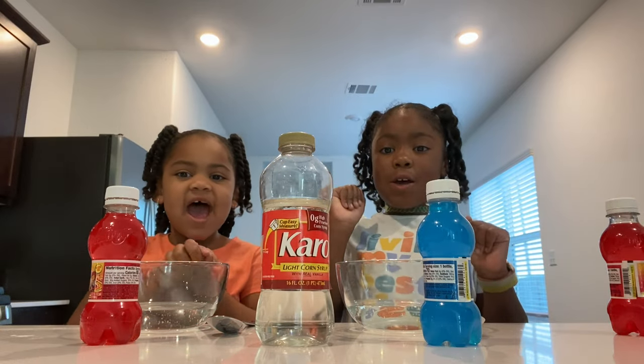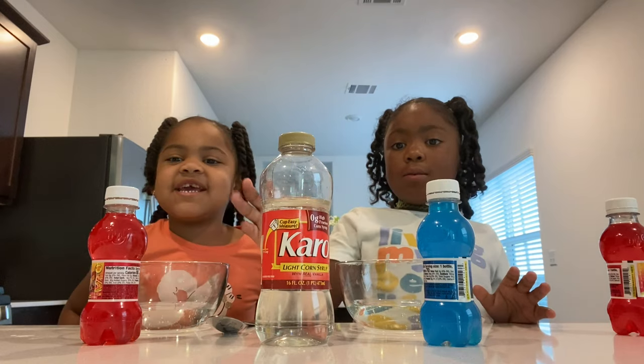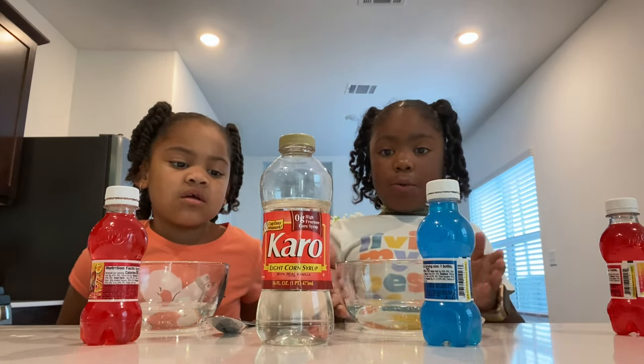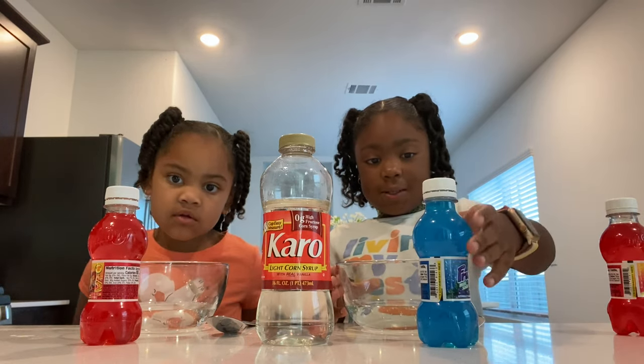Hi guys, welcome back. So we already have corn syrup — that's the corn syrup we're using that's already in our bowl. Now we're just going to put this in and mix it up.